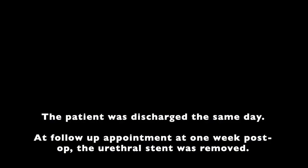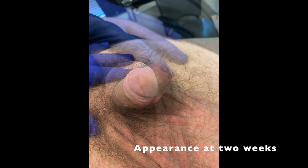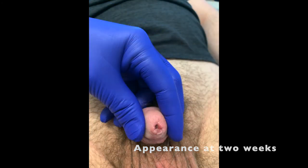The patient was discharged the same day. The patient was seen at one week for a wound check and the urethral stent was removed at this time. On subsequent visits, the patient was satisfied with cosmesis and function.